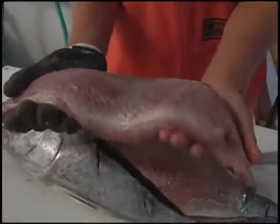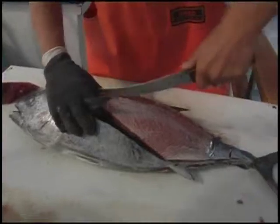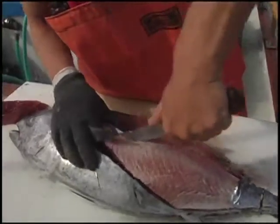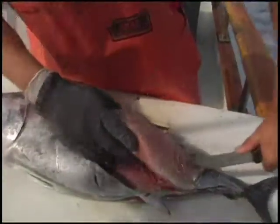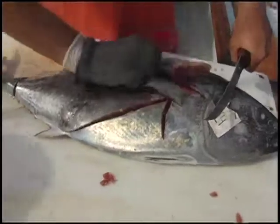The loins should fall out like so — you have a nice fillet of bluefin tuna fish. You just do that all along the rest of it, same thing. Follow the bloodline, cut down, and the loin falls out. Flip it over and repeat.